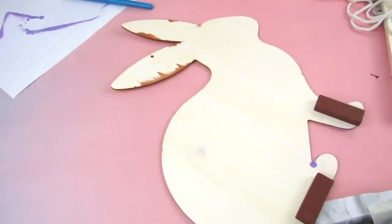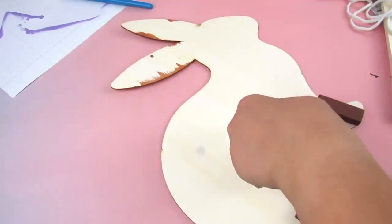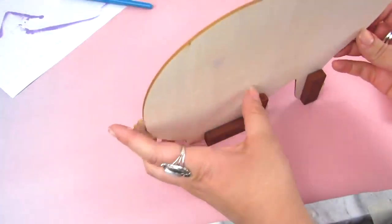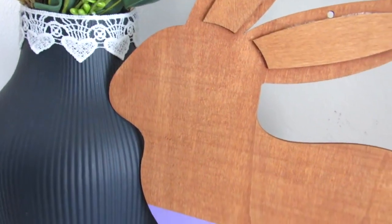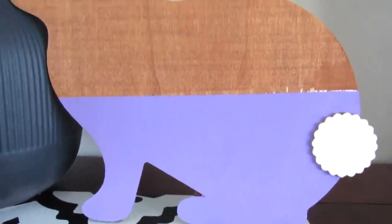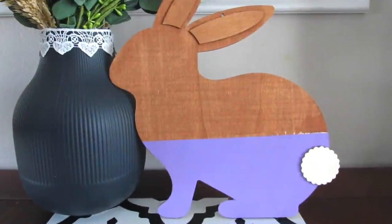To make this stand up, I decided to hot glue some Dollar Tree tumbling tower blocks to the back, just so I can stand this up on a tabletop with a little more stability. This is the style I like for spring and Easter decor — very simple, super easy to make, and a great way to get that Kirkland's look for a whole lot less.